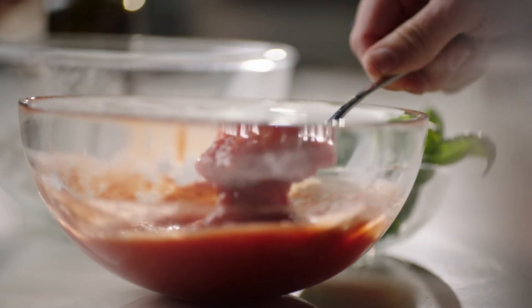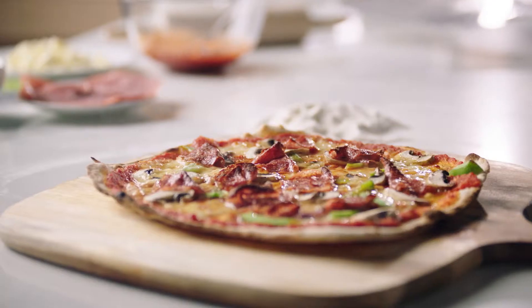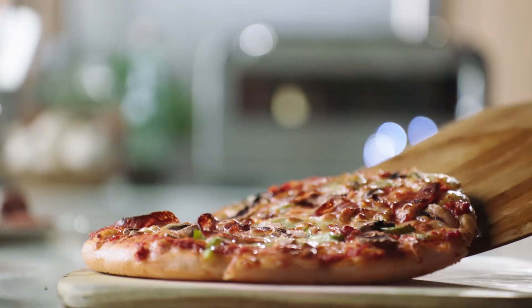The Pizzaiolo with Element IQ system also creates the ideal cooking environment to make New York, thin and crispy, pan, and frozen pizzas.